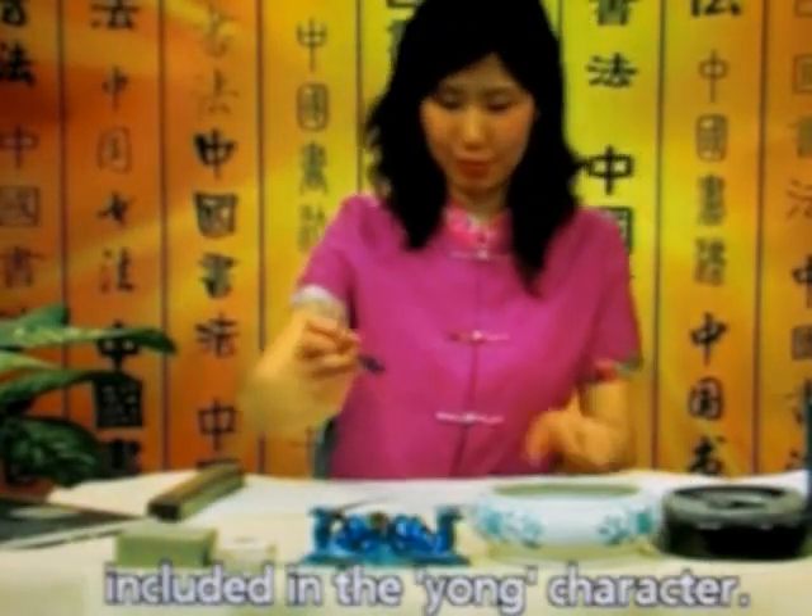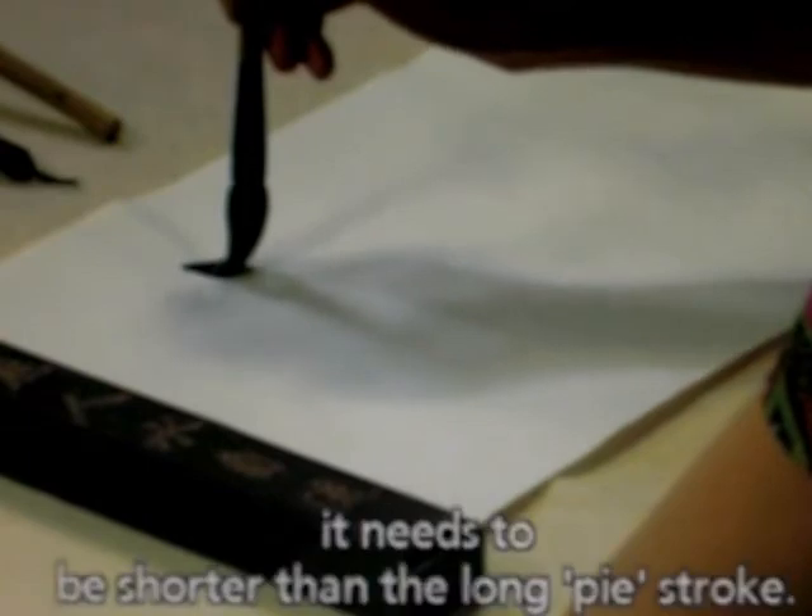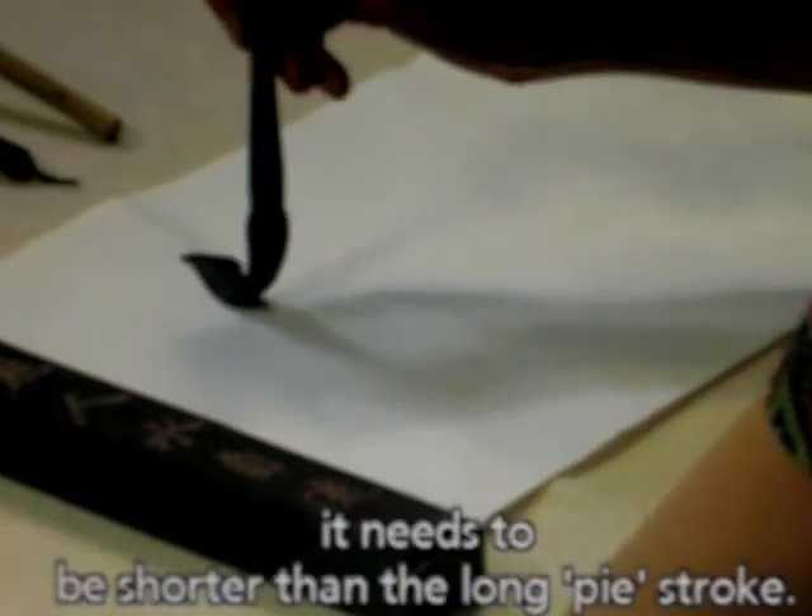Let's look at the last two strokes included in the yong character. In the middle there is a short pie stroke. It needs to be shorter than the long pie stroke.